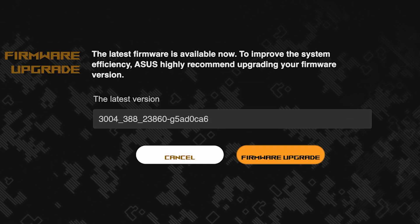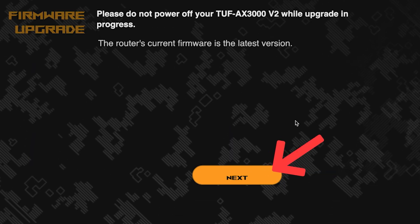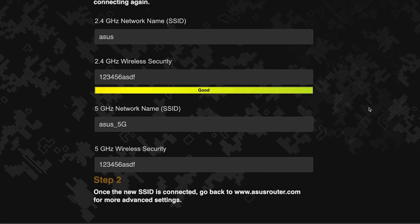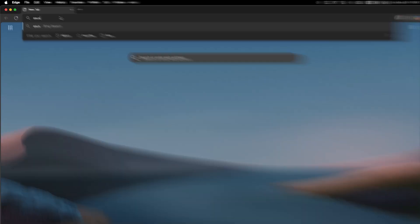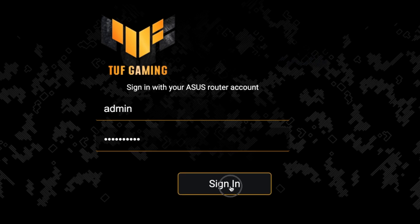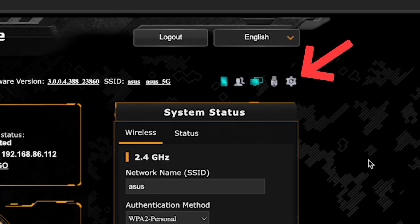On the next page, you can update the firmware if a new version is available. To update, click the button shown. The update process takes about three minutes — please do not turn off the router during this time. After the update, click the next button and wait a couple of minutes for the router settings to save. If you were connected via Wi-Fi, reconnect using the new name and password, then log back into the router's admin panel. To ensure all settings are saved correctly, reboot the router by clicking the reboot button.